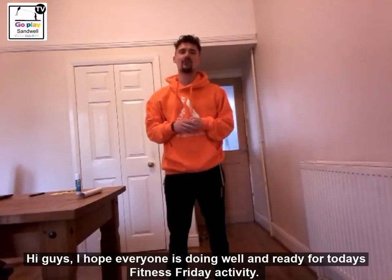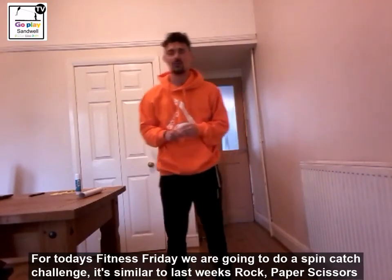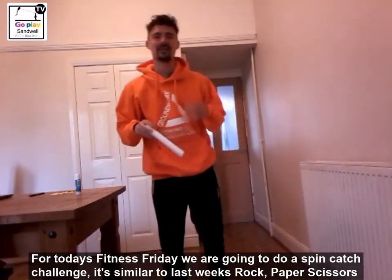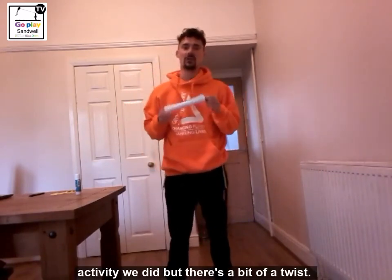Hi guys, I hope everyone is doing well and ready for today's fitness Friday activity. For today's fitness Friday we are going to be doing a spin catch challenge. Now it is similar to last week's rock paper scissors activity but there is a bit of a twist.